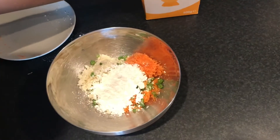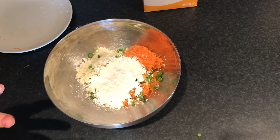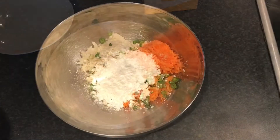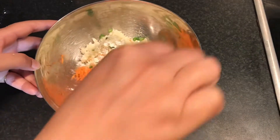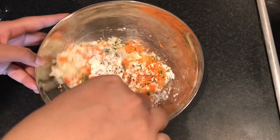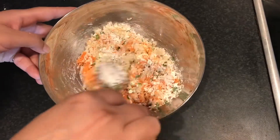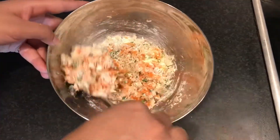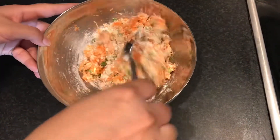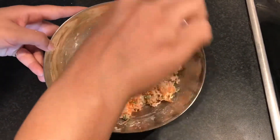Bear in mind that because we have added salt to our vegetables, they are going to lose their water content. So we will wait before adding any extra water — we will check after 5-10 minutes. We mix our vegetables and corn flour and put it aside for 5-10 minutes so the water content is released. Then we will see how much additional water is needed.